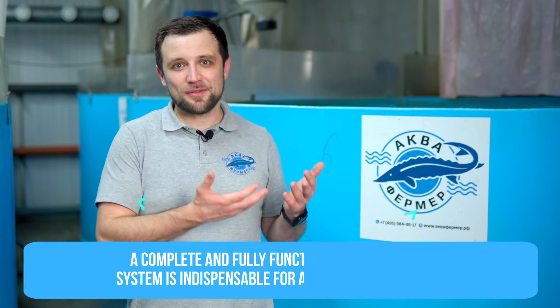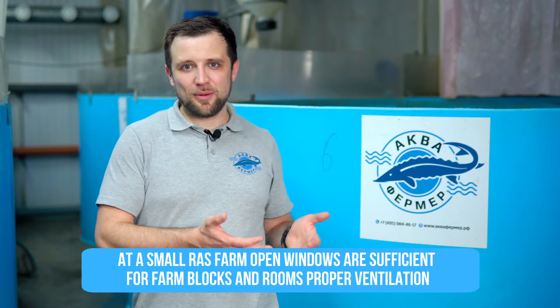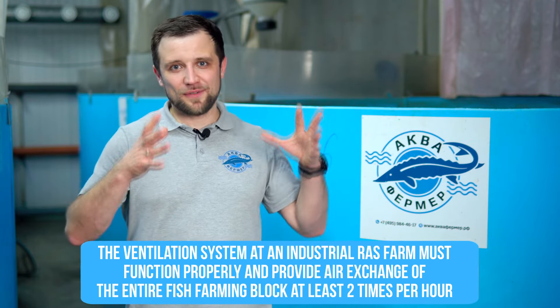For ventilation, you need to remove carbon dioxide — fish release it when breathing — and supply fresh oxygen to the room. Ventilation also reduces humidity, which is necessary for long-term equipment operation. At a small farm, natural ventilation — opening a window or door — may suffice. A large-scale industrial farm should be equipped with supply-exhaust ventilation that provides at least two air exchanges of the entire room per hour.